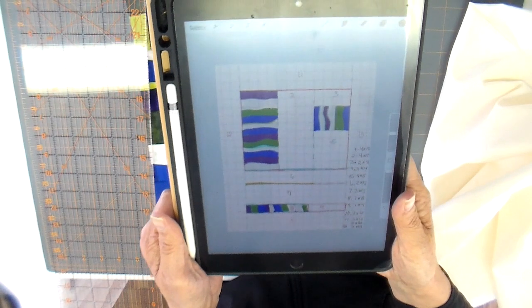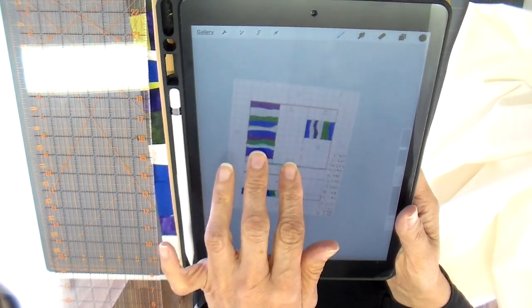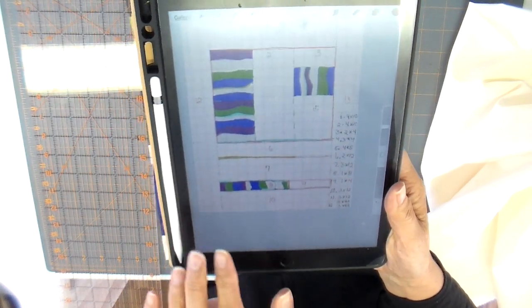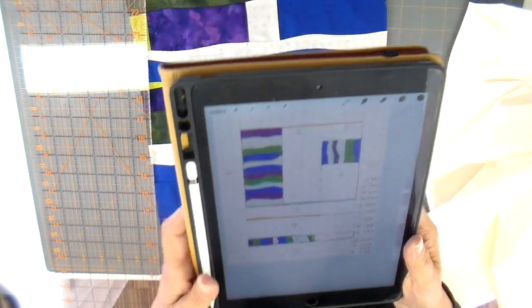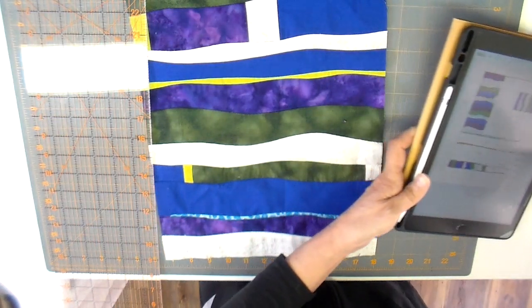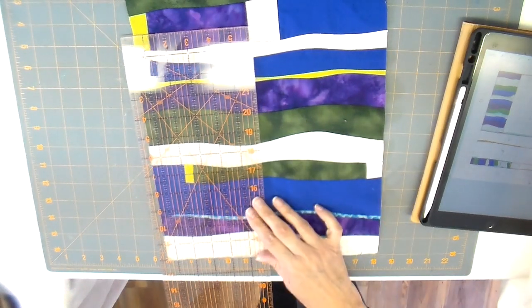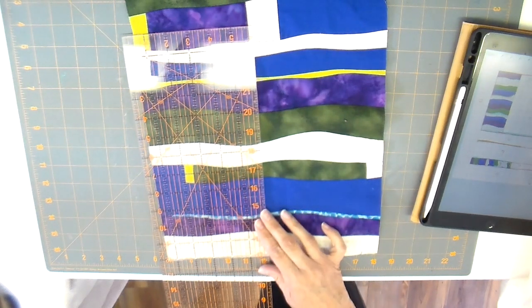I drew my art quilt out on my iPad using the app Procreate, which has graph paper — but if you just have regular graph paper, use that. I was able to list the dimensions I needed to cut and also number them in sequence for how I wanted to sew them.